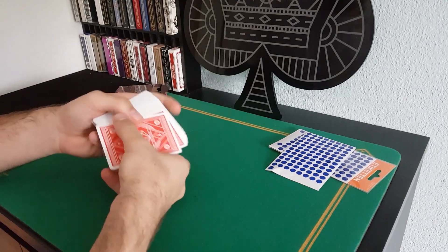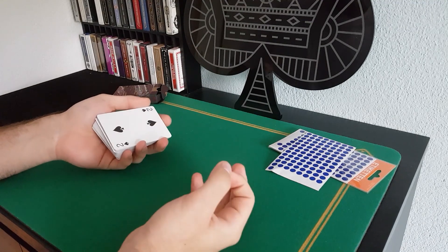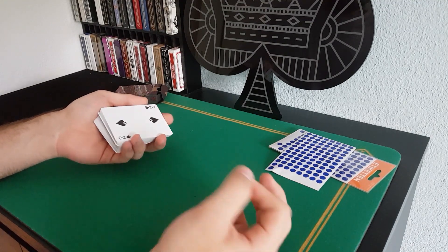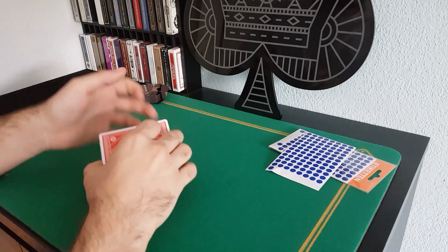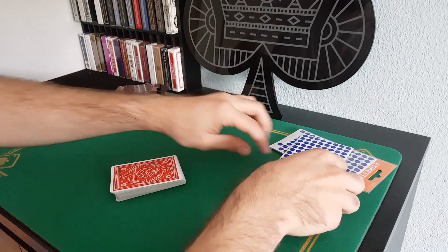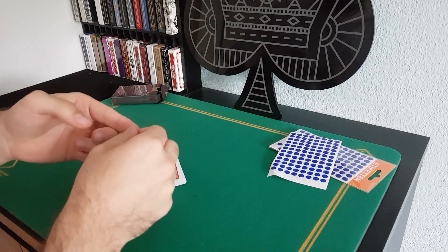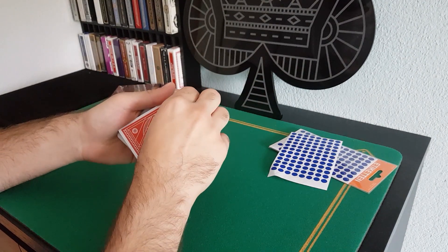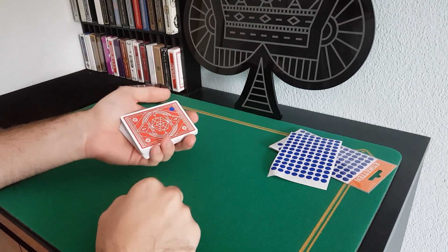You now ask a spectator to pick a card. Show its face — they can remember it, they should remember it. However, you will say that the face is not very important; you will do something with its back. You turn it back around, take a sticker, and stick it on the top left corner this time. Press on it so it doesn't slide off.